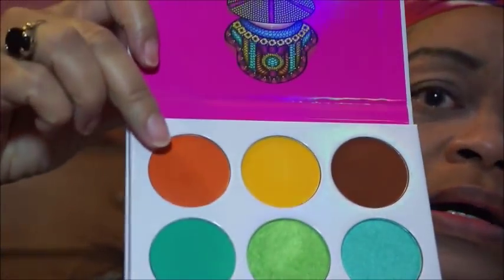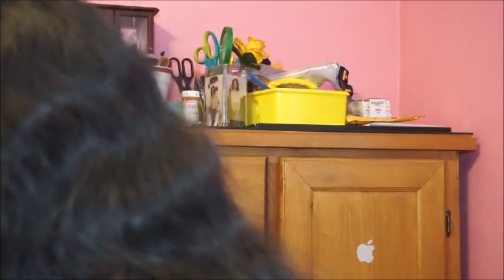I'm going to try out — okay, let's see. What I'm going to do is I'm going to use this orange as a transition color. I'm going to use the orange, and there was a color — I think I'm going to try to put that green a little. We'll see. And I primed my eyes as well.